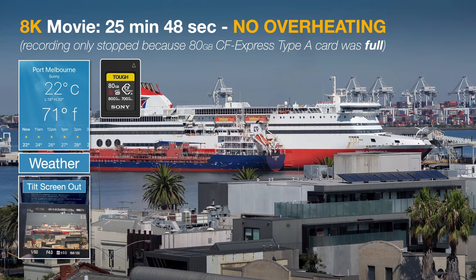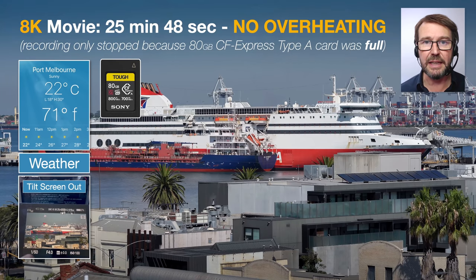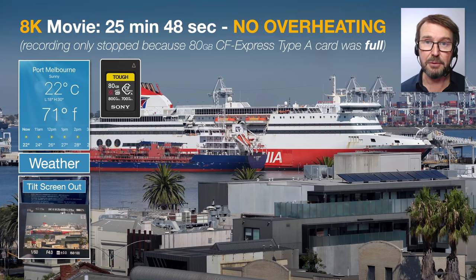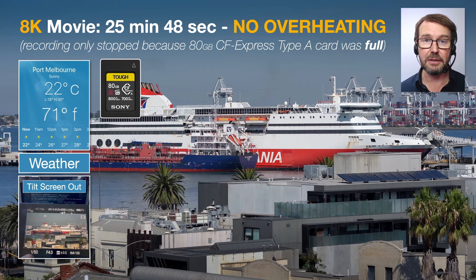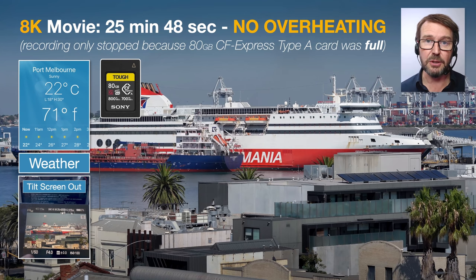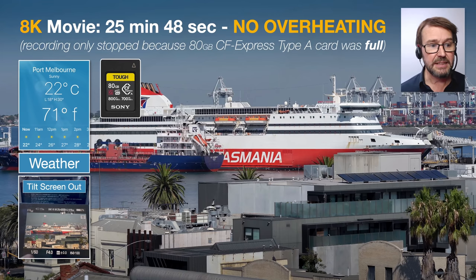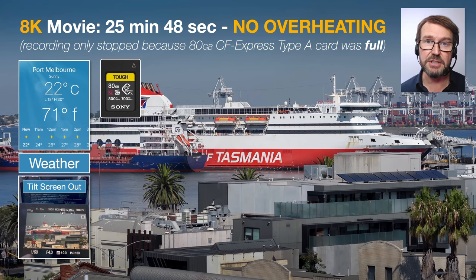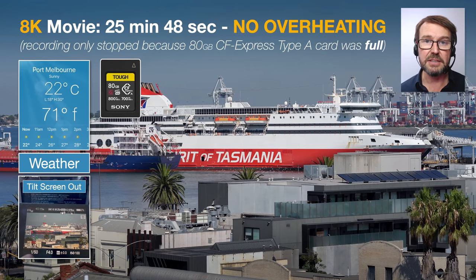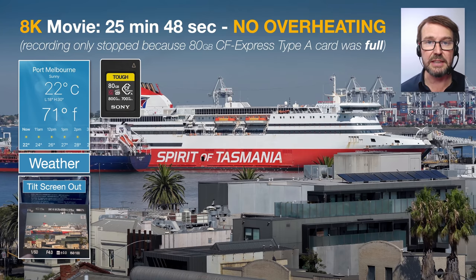There have been some rumors about the camera overheating when recording 8K. So I put a memory card in, switched it to 8K recording, and saw how long it would record for. Basically, it filled the memory card before stopping — it didn't actually overheat at all. And it wasn't cold; I'm down in Australia, which is summer, so it was reasonably warm during this test. The only thing I did to alleviate any heat concerns was just flip out the LCD screen a little bit.